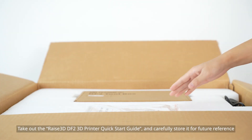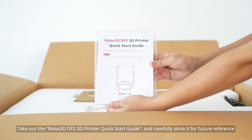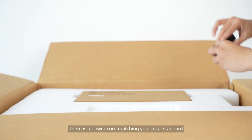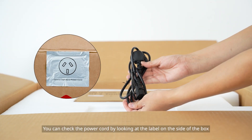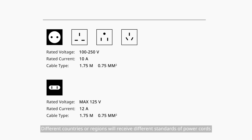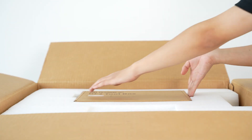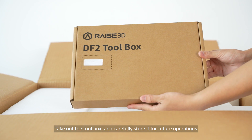Take out the RAISE 3D DF2 3D printer quick start guide, and carefully store it for future reference. There is a power cord matching your local standard. You can check the power cord by looking at the label on the side of the box. Different countries or regions will receive different standards of power cords. Take out the power cord and set it aside for later use to power up the printer. Take out the tool box and carefully store it for future operations.